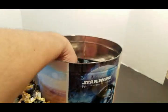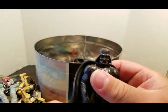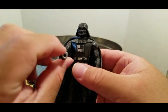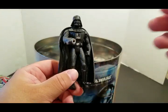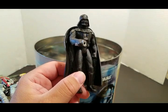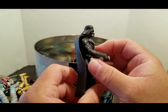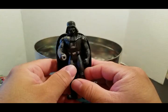When you push a button in the back this lights up and it had a lightsaber that glows. This was a two-pack — it had Darth Vader and Emperor Palpatine. He had these plastic lightning bolts coming out of his hand and also a button in the back — another Power of the Force figure.